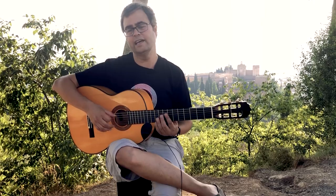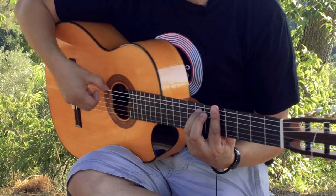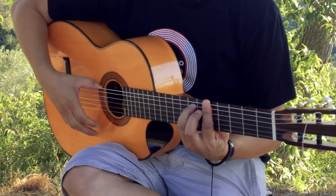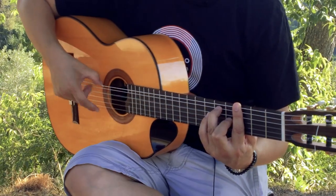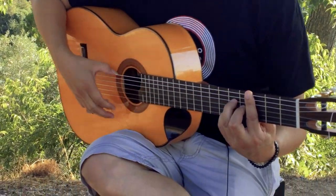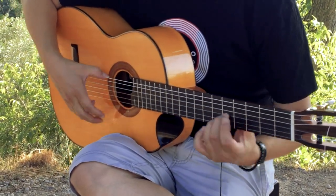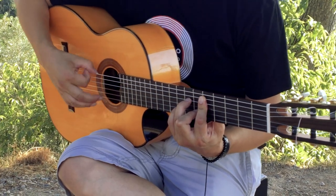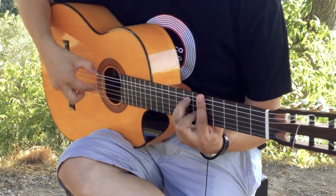So I'll play that at a sort of typical speed so you can get the feel for it. And then you can repeat.